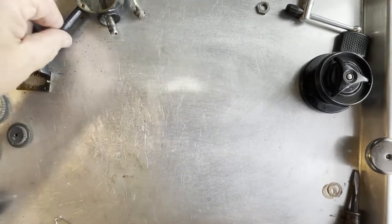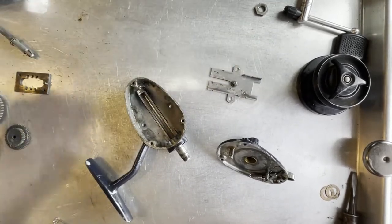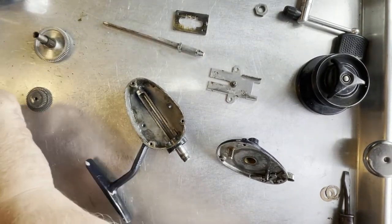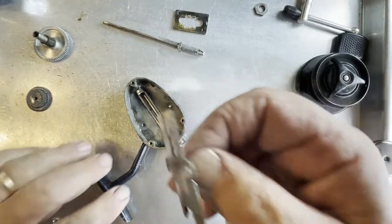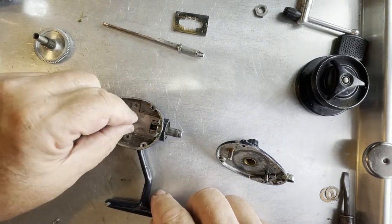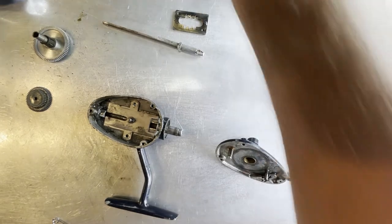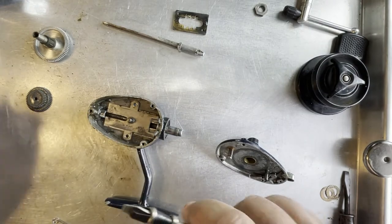Okay, put everything back where it belongs. The only thing I haven't cleaned at this point is the spool — I've saved that for last because it's got the drag washers inside it. But aside from that, we should be ready to start going back together. The first piece that has to go in is this plate right here. There's only one way it can go in — see this notch right here? Well, that fits into those two slots right there. And then I'm going to use this to put these two screws back in.